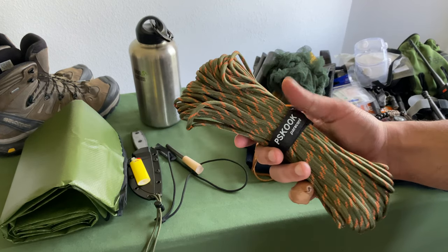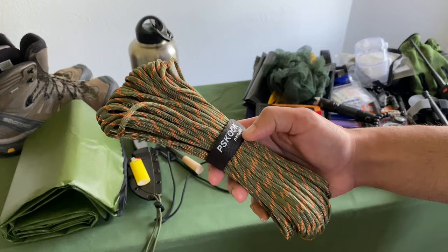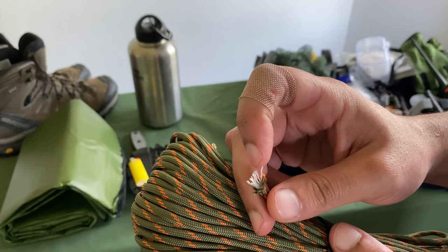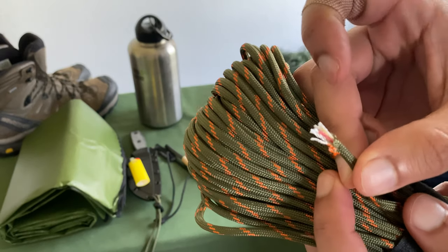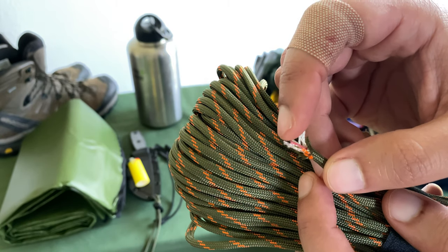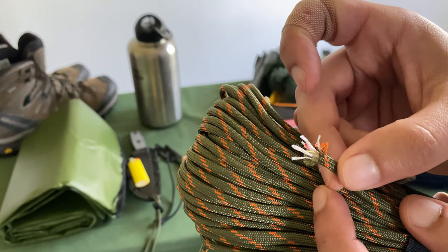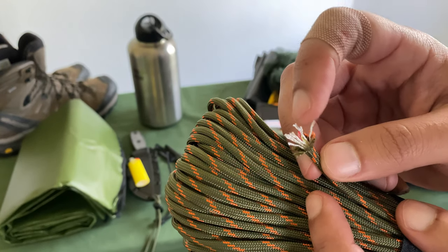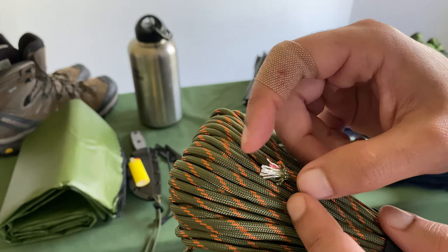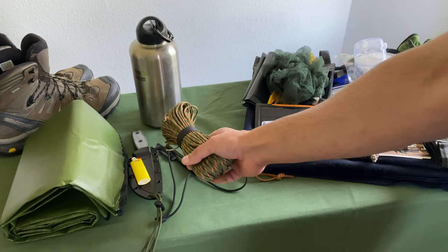The next is cordage. There are a ton of survival paracords on Amazon — this one is PS Cook paracord. In addition to the traditional seven strands, there's a red inner strand you can fray and use as tinder, and there's also a clear fishing line slash trapping line inside. So you get the seven strands, the tinder thread, and the trapping line. With that you can go fishing and fashion some hooks from wood using your knife.